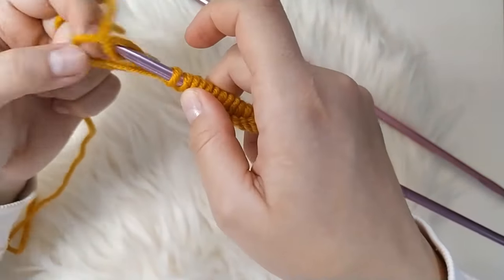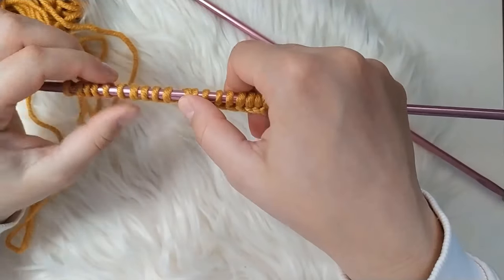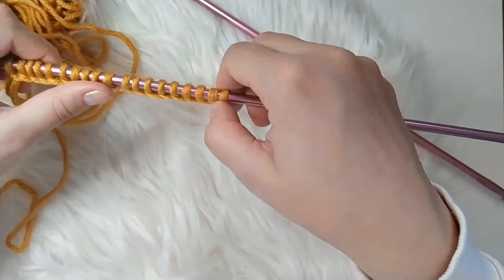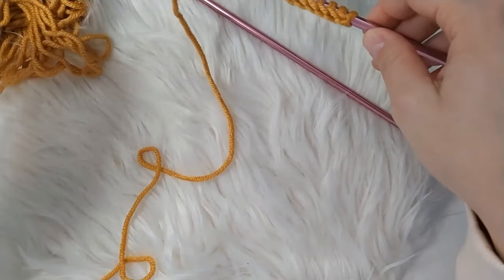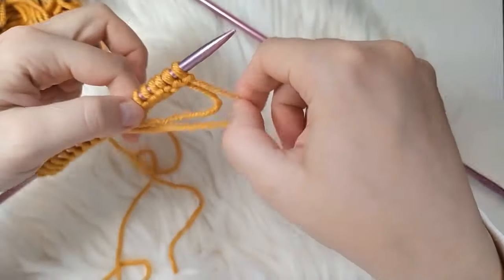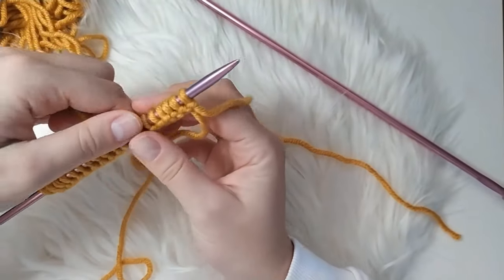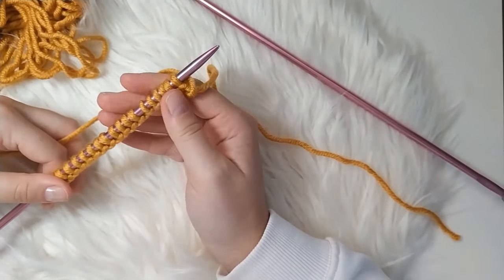I recommend double checking because you wouldn't believe how many times I used the wrong number of loops even though I was counting — better safe than sorry. So now that you have your cast on loops, you will turn the work around and we will start with the pattern.